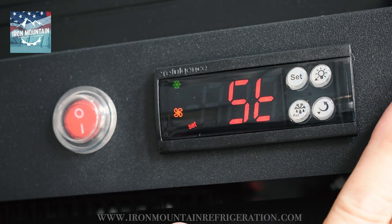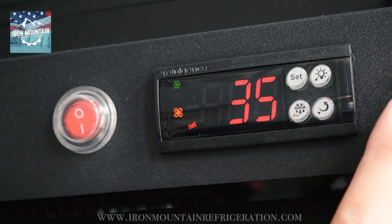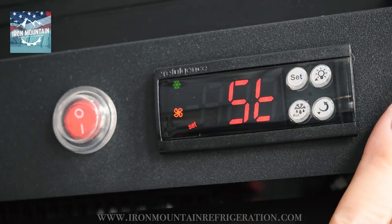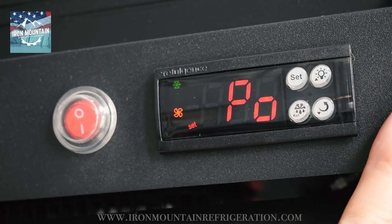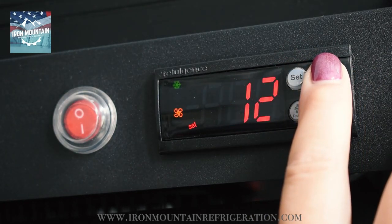Release. Press set one time and adjust the temperature to your desired low temperature. Press set. Press the light bulb or up button to PO. Press set to 00. Press and hold the up button to 55. This will get you to the parameter menu.